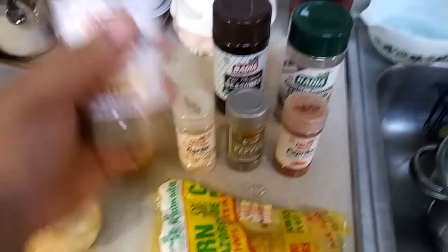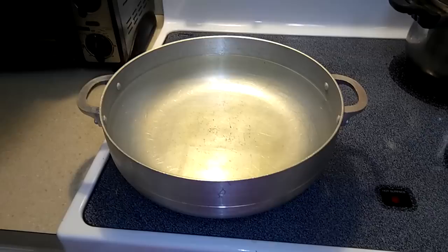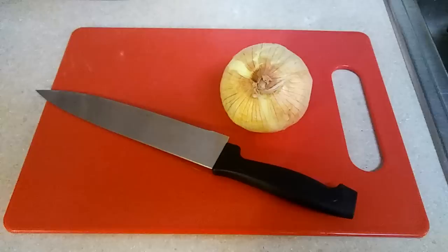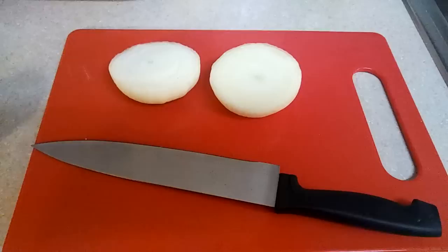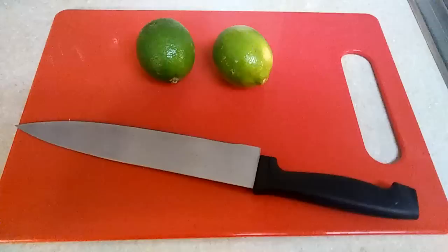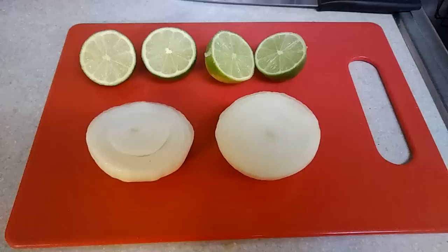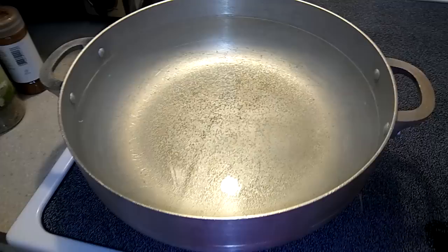So let's get started. First thing you're gonna want to do is put some water in a big pot to start boiling. Then we're gonna head over to the ingredients — you're gonna want to get your onion, peel it, and cut it in half. Now you're gonna get your lemons and cut them in half.